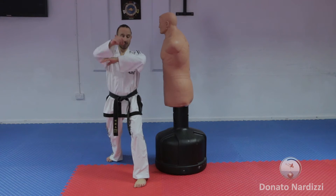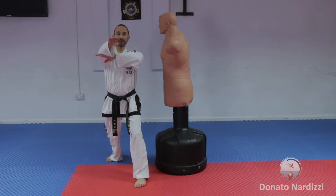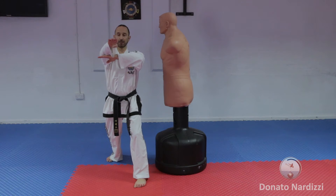When you do the strike, you bring the opposite arm in front of you, placing your hand under your elbow — we'll be doing it underneath, like that.